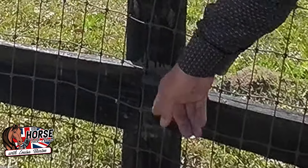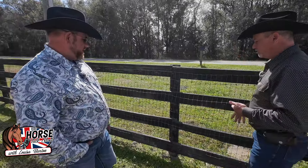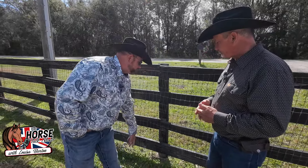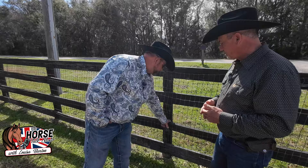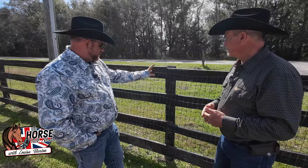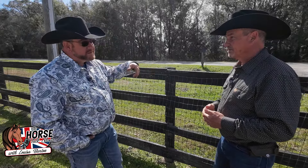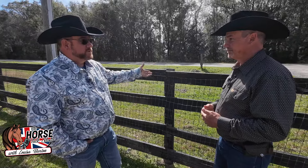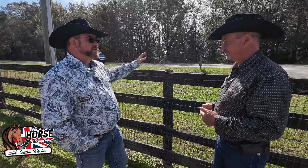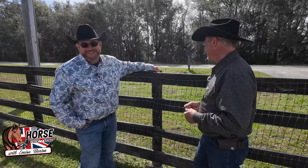It needs to be changed out — it's twisted pretty good and it's definitely got some age on it. I'd just take it off, change it out, and repaint it. But before I do all that, I'm going to inspect the post and make sure it's okay. Because if we're taking boards off, let's look at the post — if the board is bad, the post might be bad too.